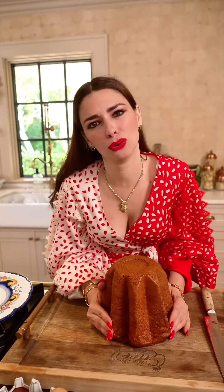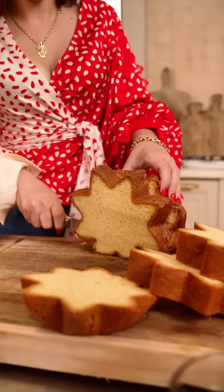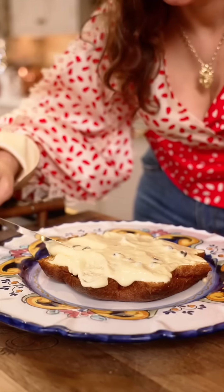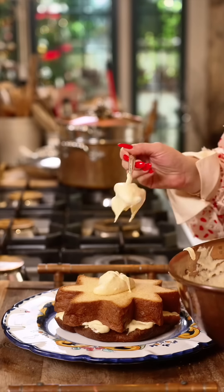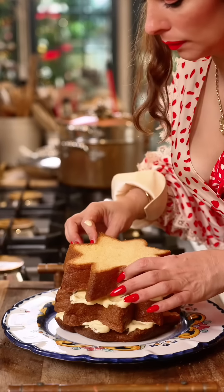Let's cut the pandoro cake and make a Christmas tree. It's gonna be layers upon layers of gorgeousness — just like lasagna, but sweet.